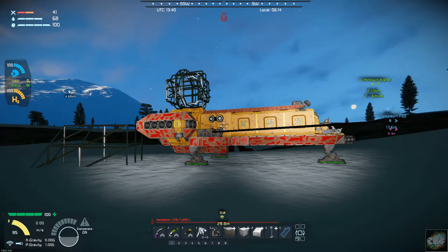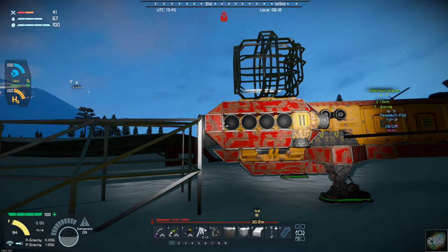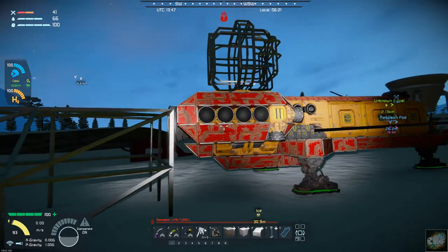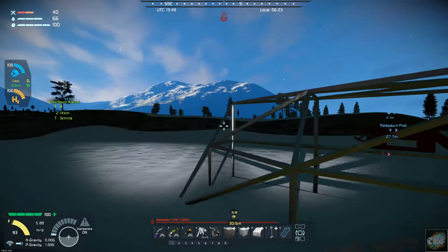Hello, all you space engineers out there, Commander Kingfish here, and it is day 17 here on the frozen rock. If you remember the last episode, we barely got back — we literally had zero hydrogen left in the tanks. So I am going to add another tank and see how well that does. I am going to try to reconfigure the use of my thrusters a little bit, and I may take a couple of these up thrusters off, as I think it has a lot of thrust. So I am going to build that hydrogen tank — let's get that done right now.